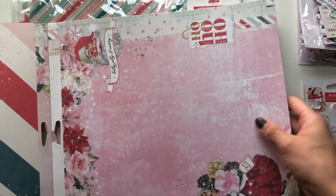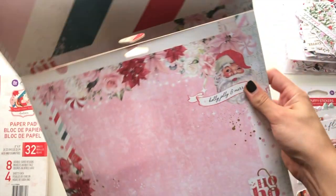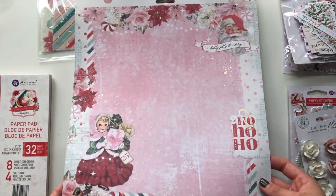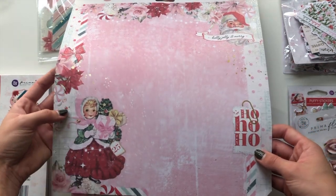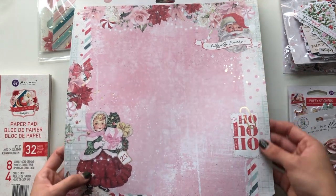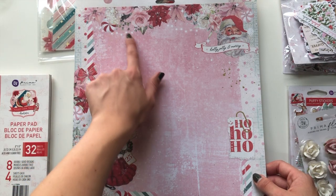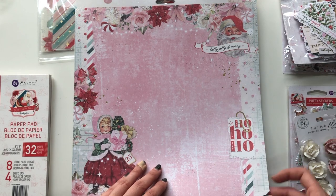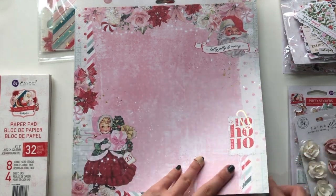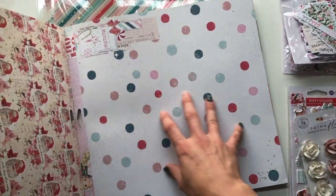Three sheets of each. Next one is this beautiful vintage paper - oh so beautiful. It's got like that foiled paper clip on it, vintage images, vintage Santa, all of those little fairy lights with the peppermint showing through the flowers - some hydrangeas, roses, poinsettias. Just so beautiful. And then the back just has the polka dot in the collection colors with that little cluster embellishment.